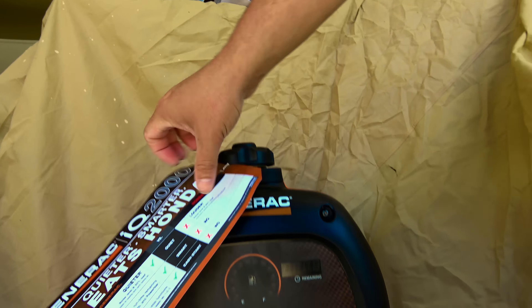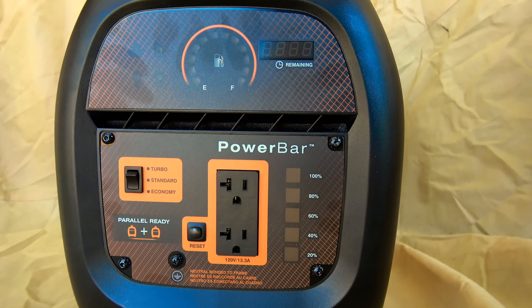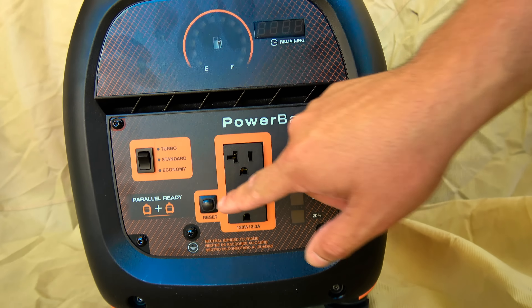The power bar indicates the amount of power being used. Each section is approximately 20% of total power output.